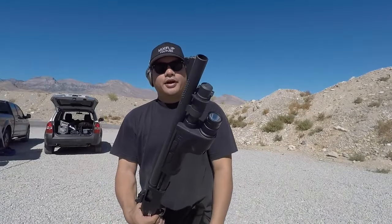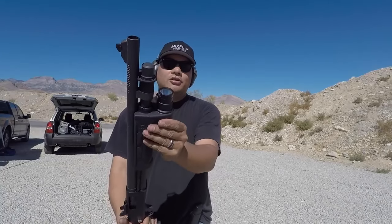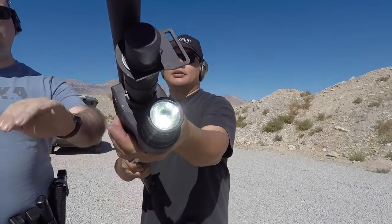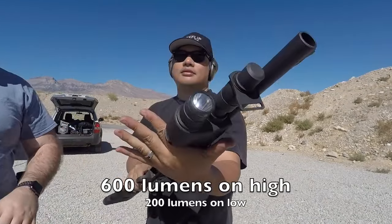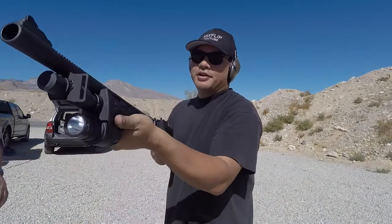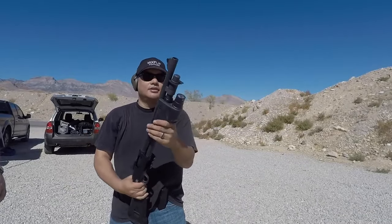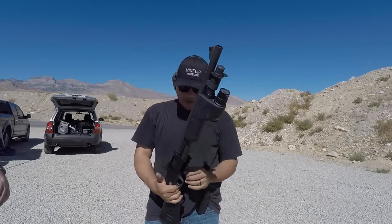The Surefire grip — it's all molded in there. I'm pretty sure on bright it's 600 lumens, and on dim it's 300 lumens. It's pretty comfortable too — naturally fits your hand. It totally integrates the light into the system. All right, let's see how this thing patterns.